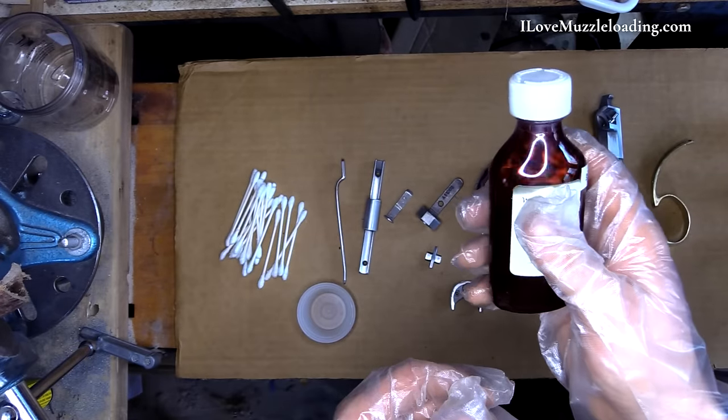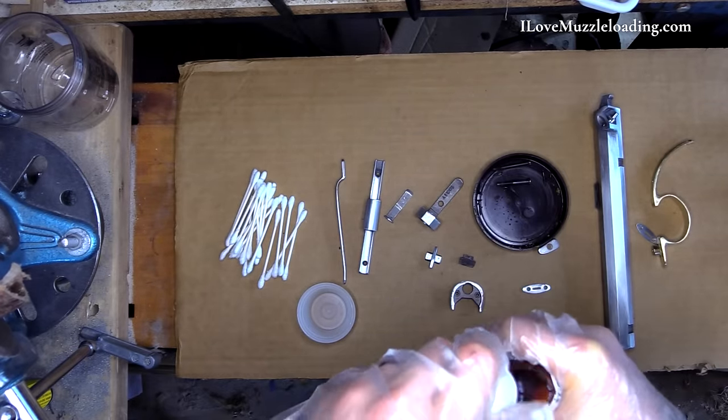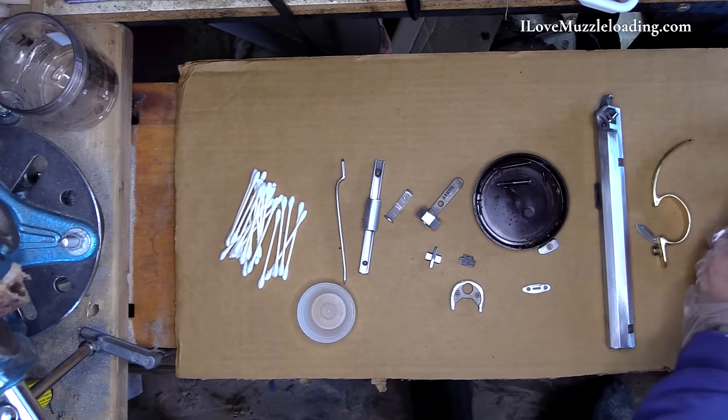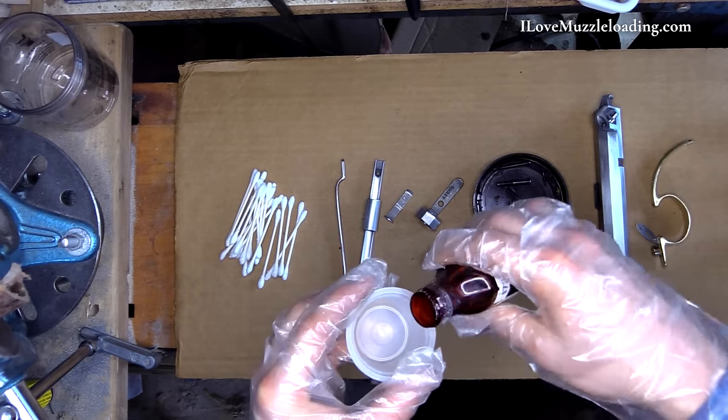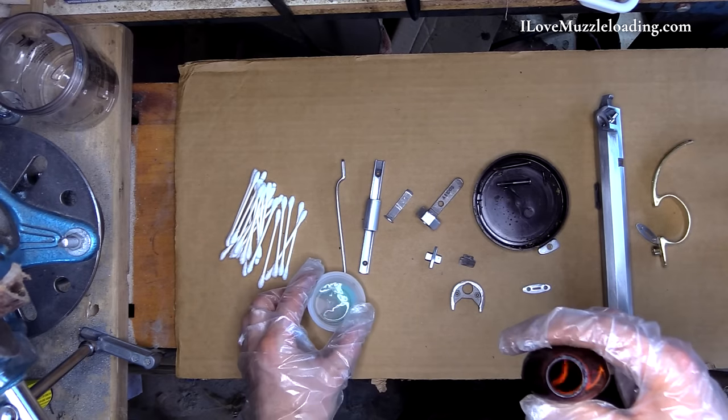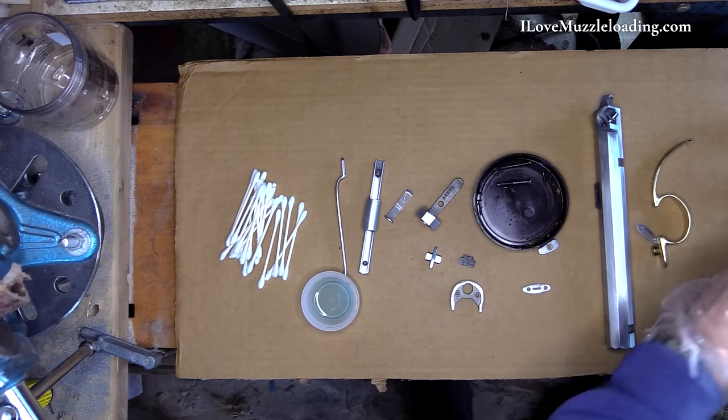With this solution it's an apply-every-12-hours kind of thing. We're going to start off here with a light coat on our iron hardware. Our brass hardware will receive Jax Brass Black.